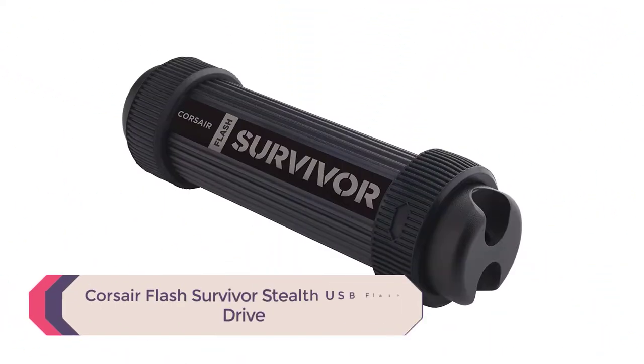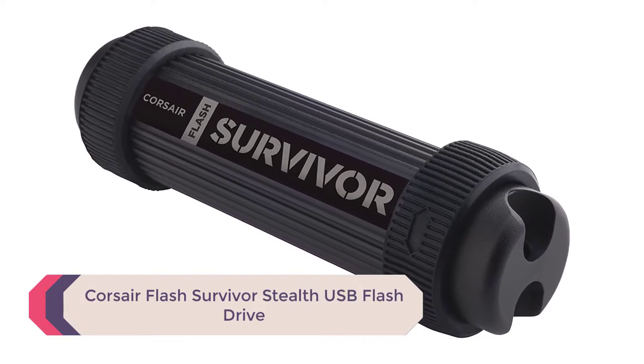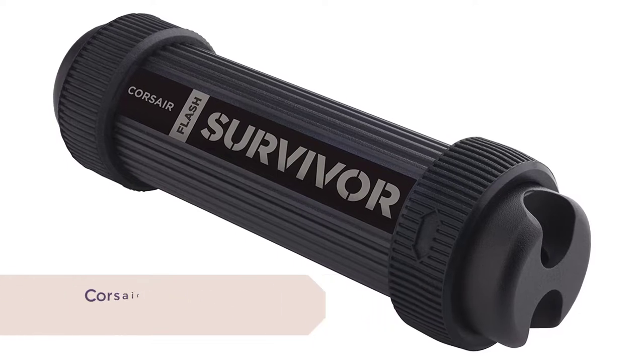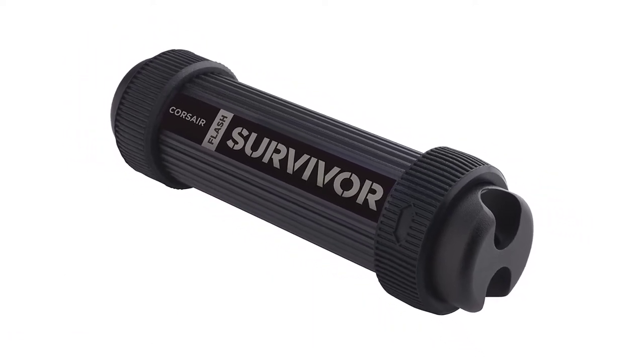Number 5: Corsair Flash Survivor Stealth USB Flash Drive. When it comes to flash drives, this one is as solid as they come. You only need to take one look at it to know that it is rugged and durable, and that is backed up by the aircraft-grade aluminum housing.